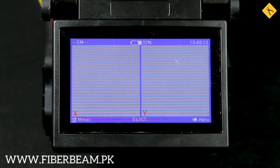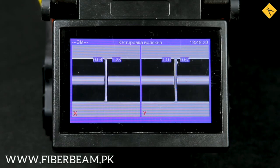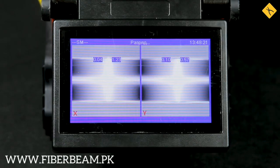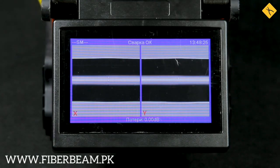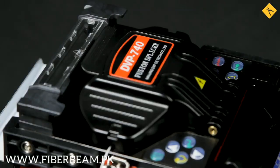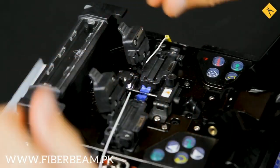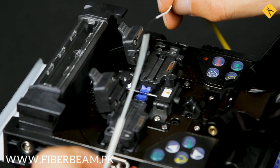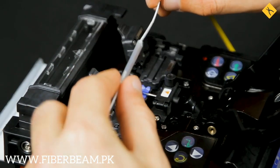This particular model of the splicer takes 9 seconds to splice. The DVP700 uses a core-to-core alignment method that ensures the lowest splice loss. As you can see, the losses are 0 dB. After the splicing, move the previously installed shrink chip under the splicing area and place everything into the heat shrink compartment.